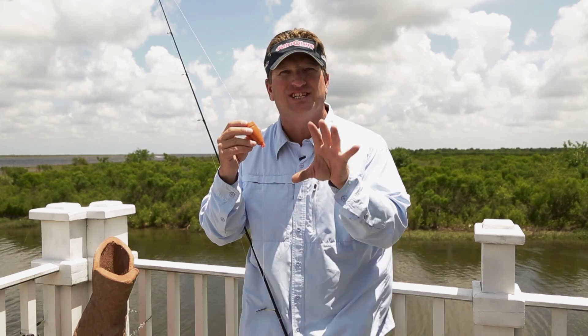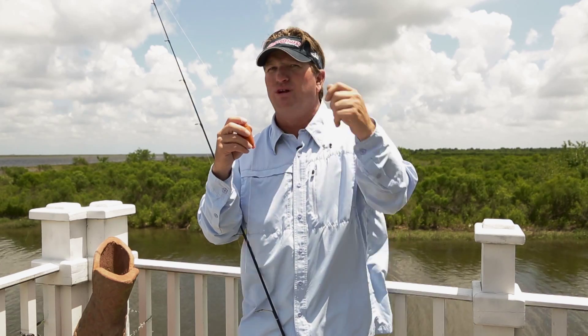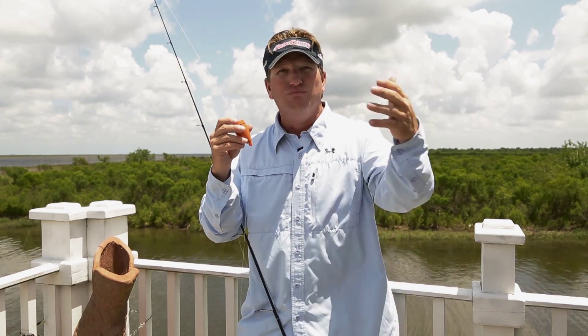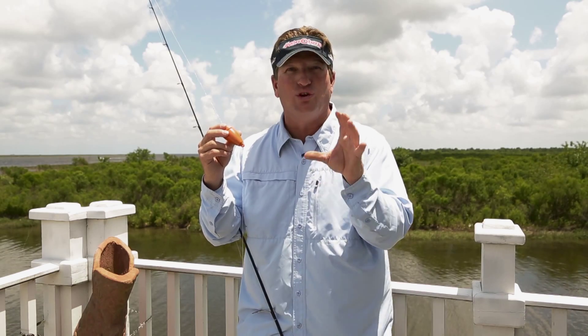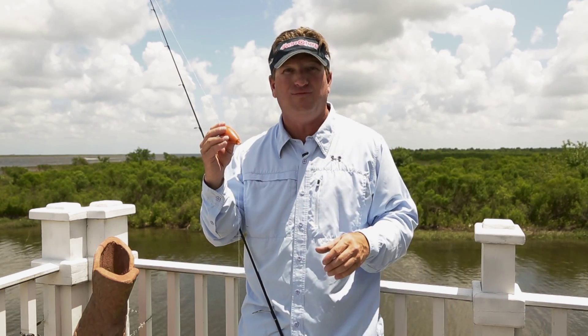I got one right here rigged up for me real quick. I got the Versamax cork, and one of the things that you want to make sure — this is one of the most unutilized cork systems out there — the Versamax. It gives you sound, it gives you vibration, it gives you a good pop.